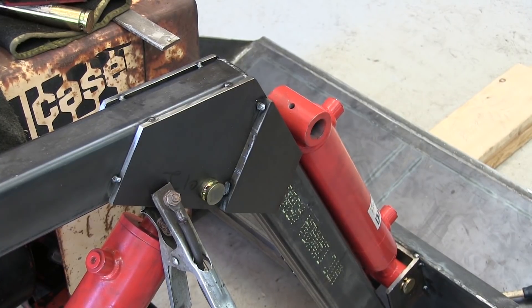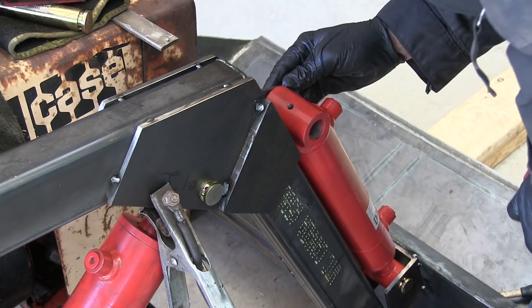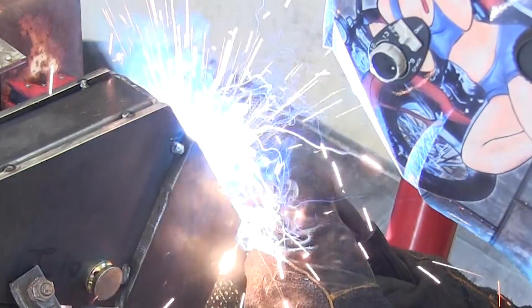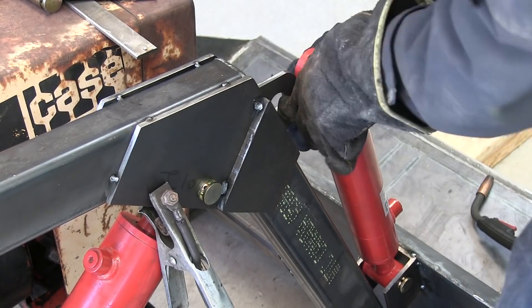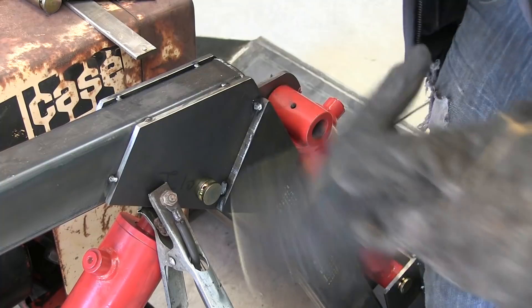I'm using a single 20-12 cylinder for the tilt mechanism. I did consider using dual cylinders up front, but I thought that might be overkill. I also considered using a single center mount cylinder, but that would make the plumbing overly complicated and it would make the hood difficult to open. So this really is the best option for a small front end loader.